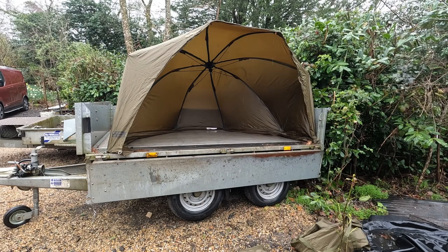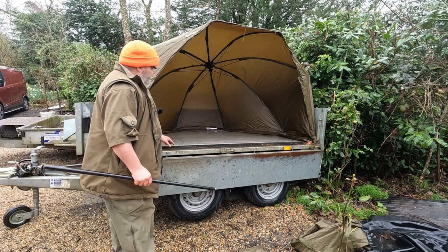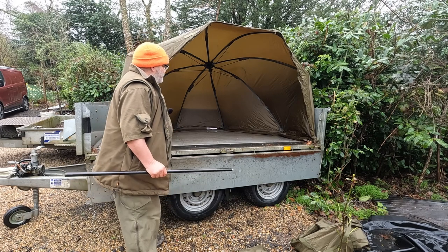The reason I went for this particular brolly was because I wanted it to fit inside my trailer. The trailer itself is an 8x4 and it fits inside it perfectly because I quite often use this as a work table to work off of, to save you having to bend down to get your tools.